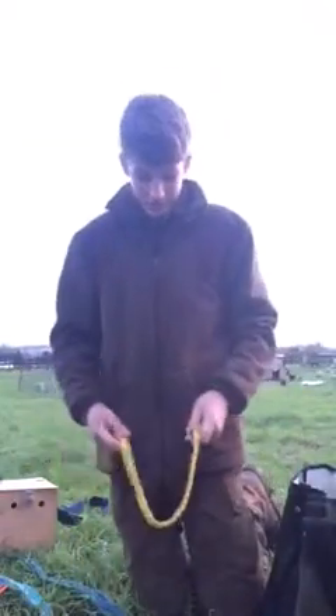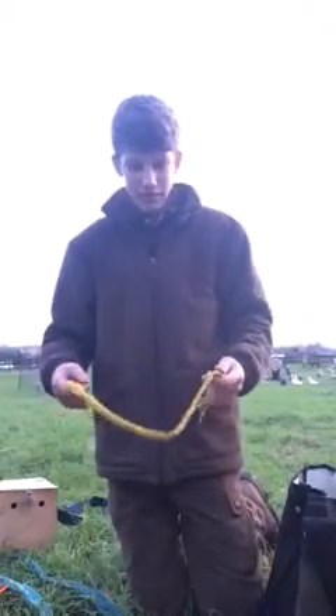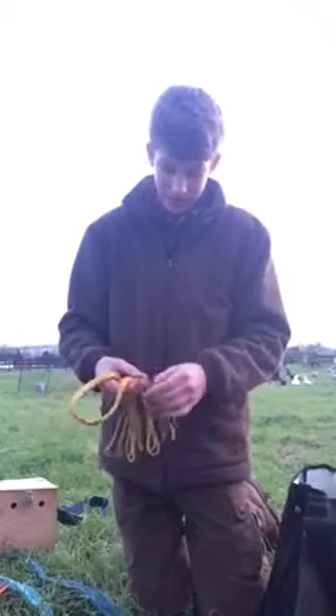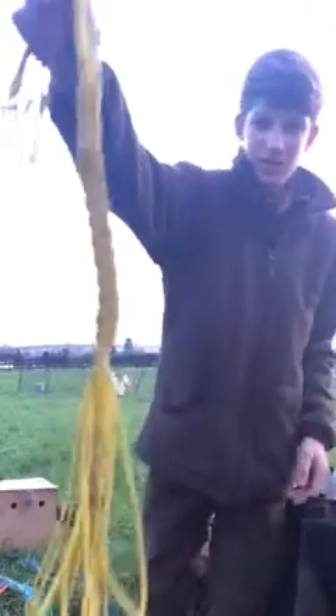All right guys, it's Jake here just doing an update of what I bring out ferreting. First to start with, I've got a good strong rabbit carrier which I bought off Nighthunter Whippets — don't know if you've seen his videos, but yeah, it's a good carrier.